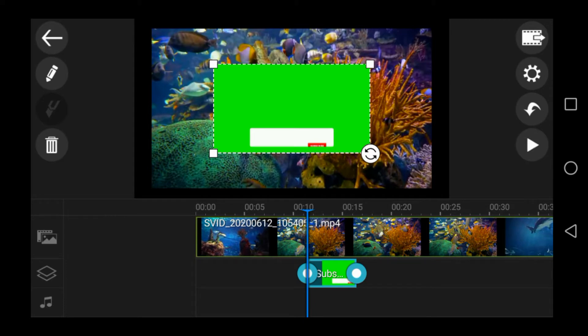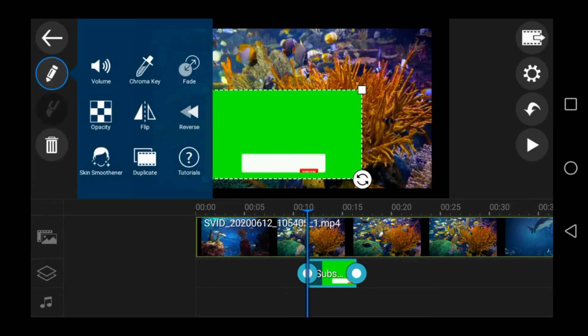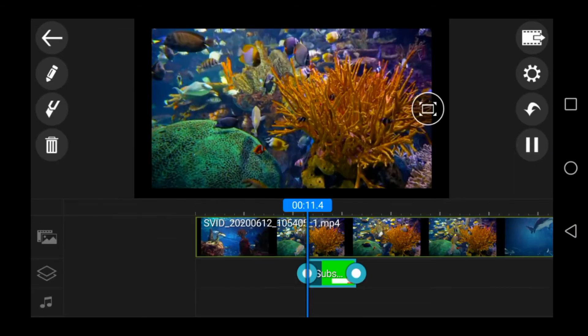You can select an option here. Click on the pencil icon on the side and click on the chrome key. Then click on the pencil icon again, and click on the back button.